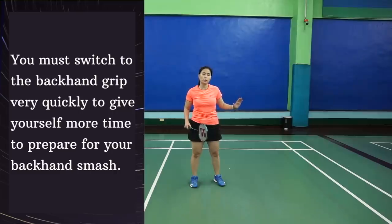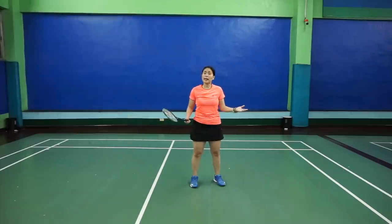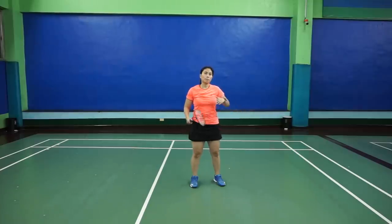If you're too far away from the shuttle, the quality of your smash won't be as good. You might actually even miss it or hit it to the net.